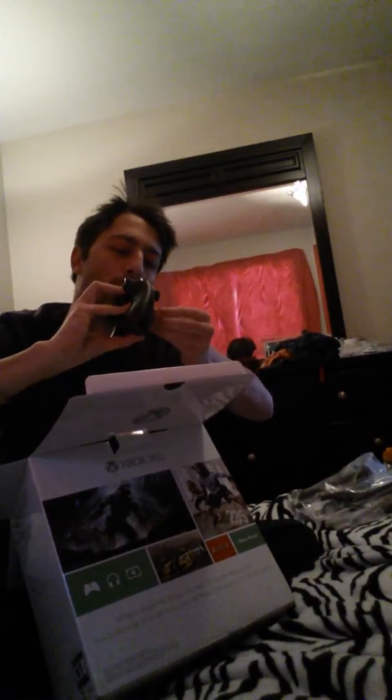The controller — never seen this one before. I wonder if they made it a little bit different for this system. Basically the same. I wonder if it spins — nope, it doesn't spin. It's not like those special ones; I have one where they spun. And there are the controller batteries.